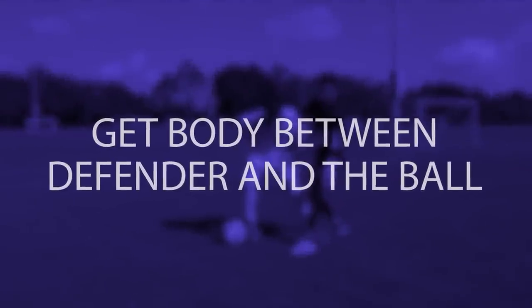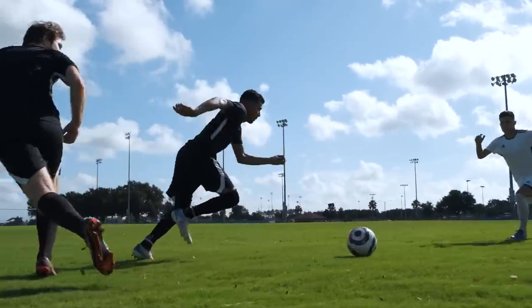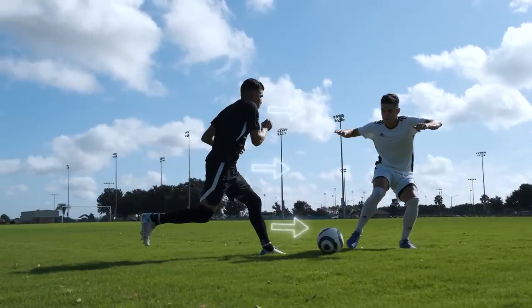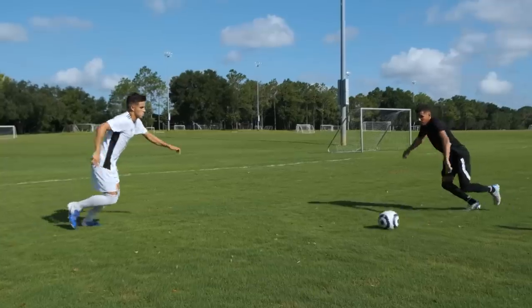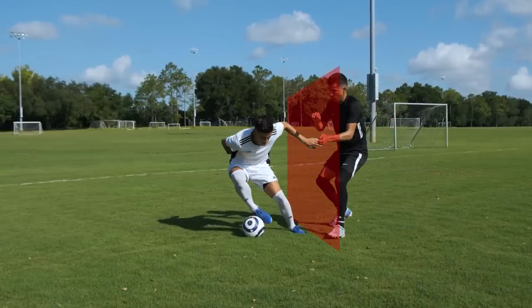Get your body between the defender and the ball. When you're getting to the ball before the defender, the defender is going to be extremely close when you control it. Let the ball roll across your body before controlling it, and now that your body is between the defender and the ball, it will be much more difficult for them to get it.